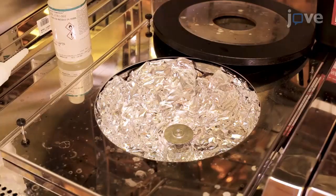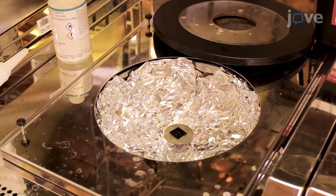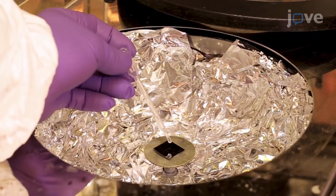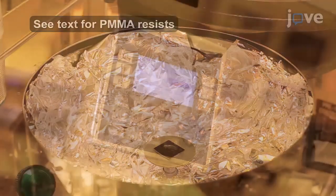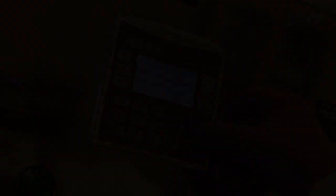To spin coat the HSQ resist, mount the silicon holder on the spinner chuck and align the center of the TEM window approximately with the center of the spinner rotor. Using a pipette, cover the entire TEM window with one drop of HSQ. Depending on the resist used, follow the spin coating and baking parameters shown in the text protocol.